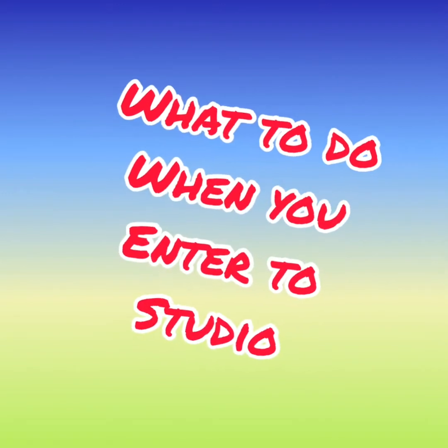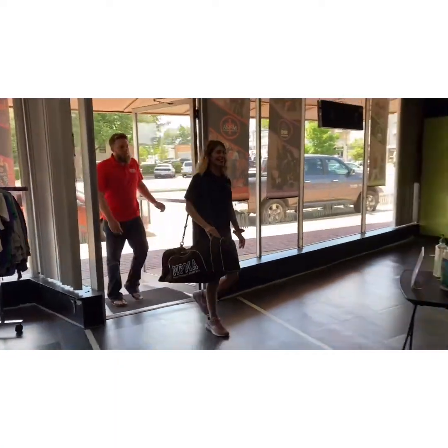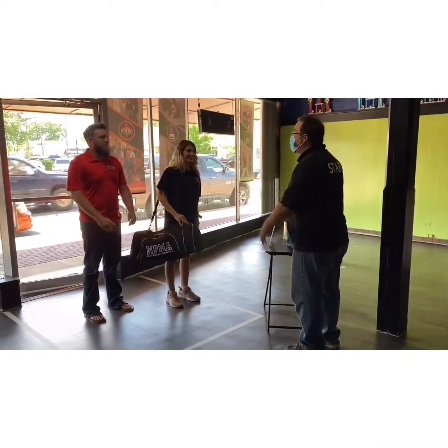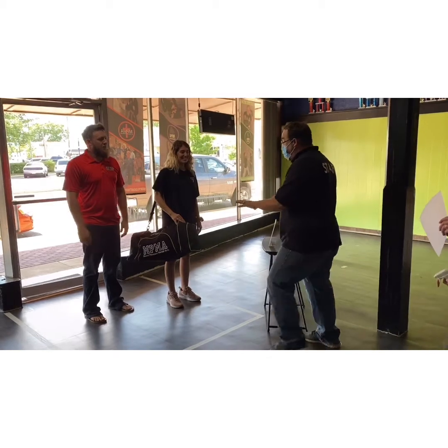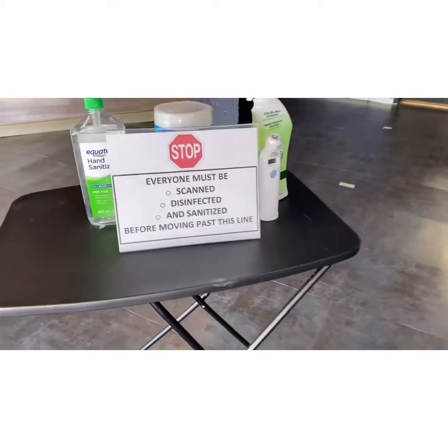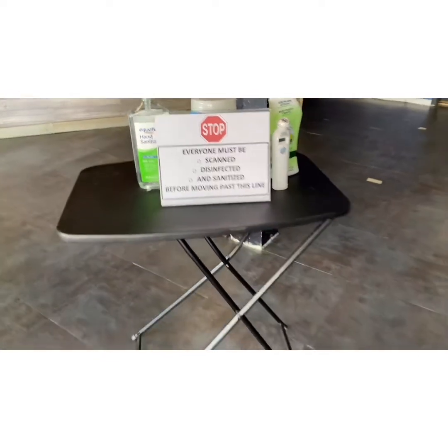What to do when you enter our studio. Parents, please walk your kiddos up to the front door. Inside, you will be greeted by our MPMA coaches that will be following our COVID clean guidelines. All students will be required to be scanned, disinfected, and sanitized before passing the line that is marked on our floors.